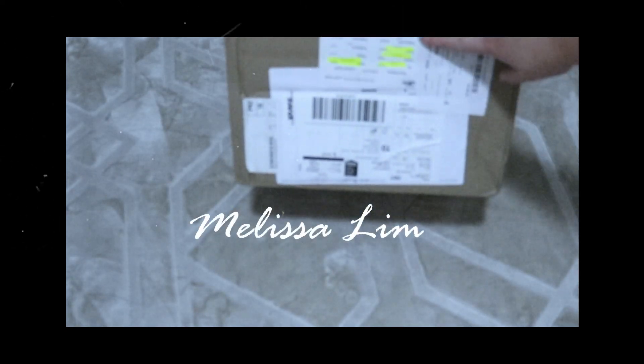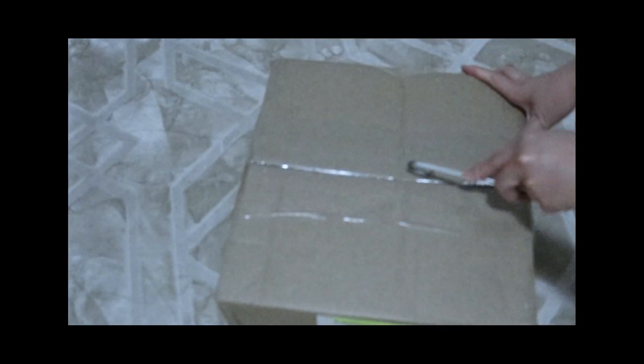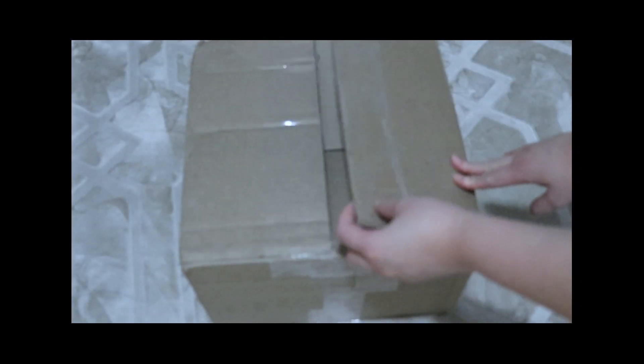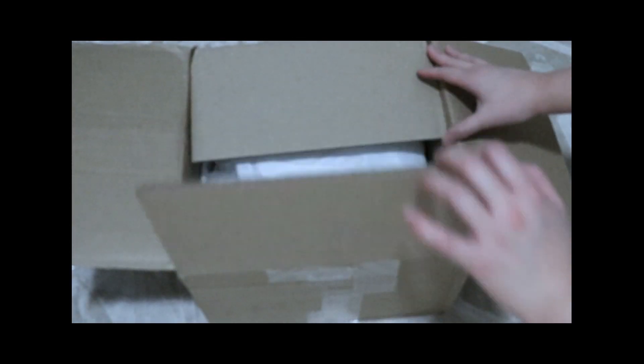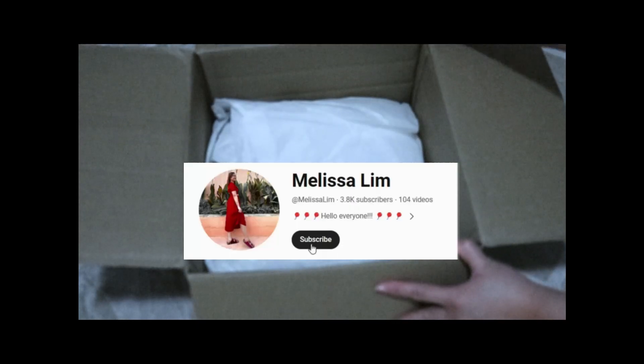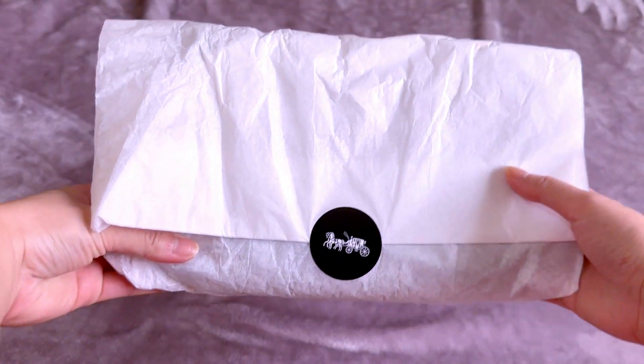Hello everyone, how are you today and welcome to my channel. For today's video I am so excited to show you my new Coach Teri bag. Before we start, please don't forget to subscribe to my YouTube channel.